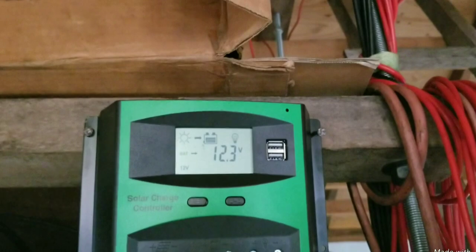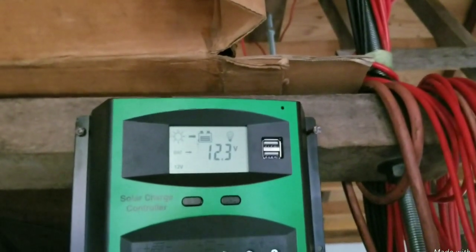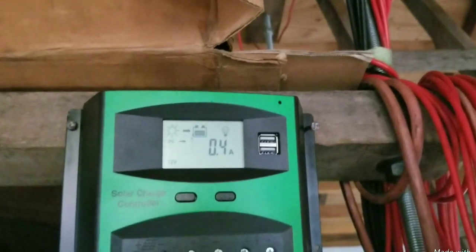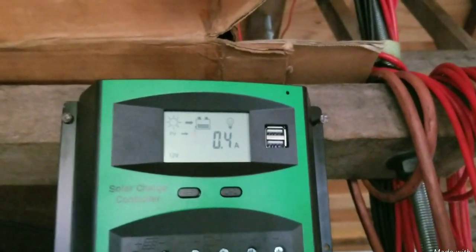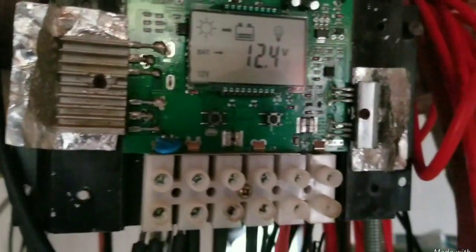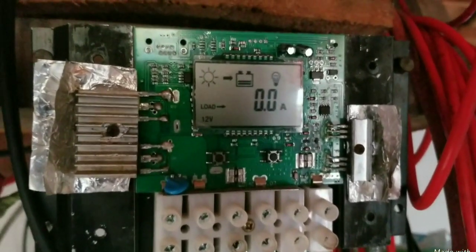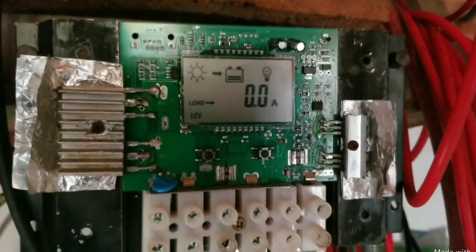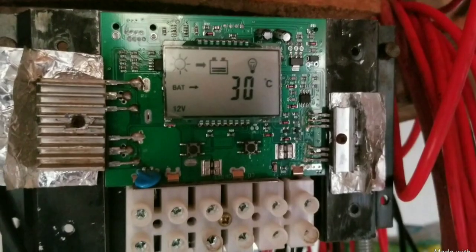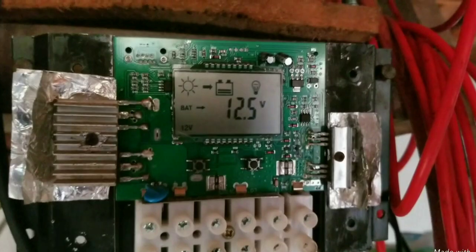Now let's take a look at a charge controller connected to a 300 watt 12 volt panel and compare the difference. We can see the 36 volt panel is at 0.4 amps. The 300 watt 12 volt panel connected to the same 12/24 volt charge controller is already at 2.8 amps.